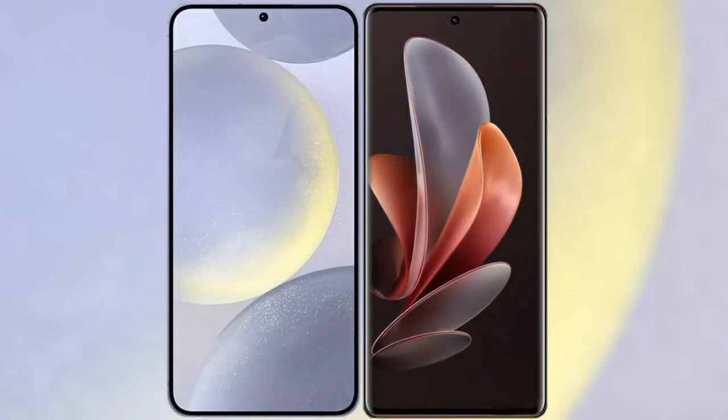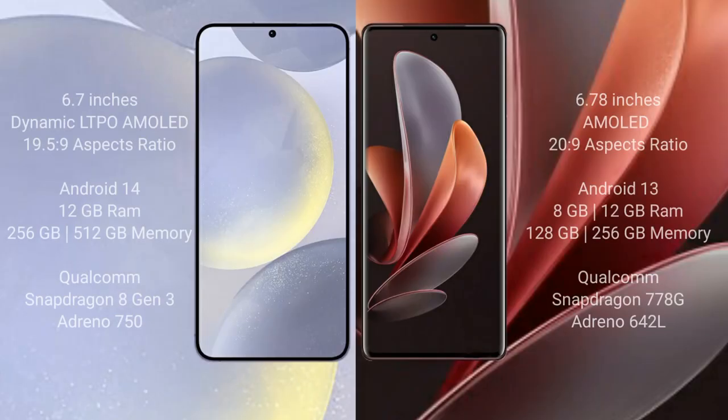I will compare the new Samsung Galaxy S24 Plus with VOV29. Samsung Galaxy S24 Plus comes with a 6.7-inch Dynamic LTPO AMOLED display, while VOV29 comes with a 6.7-inch AMOLED display.